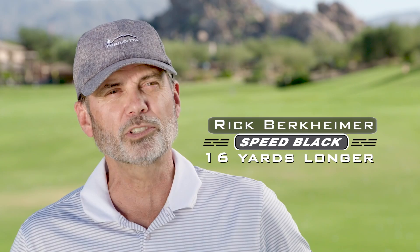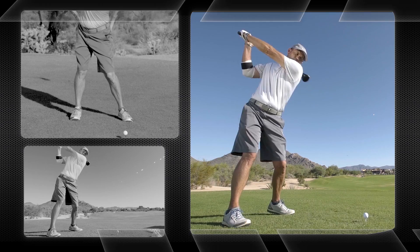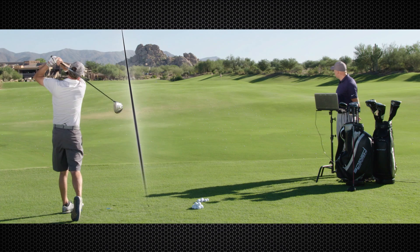The Speed Black is just the greatest club I've had in my hand. I've been stuck at 92 forever, and now I'm 95, 96, and it just got up in the air so fast I couldn't believe it and carried a lot farther.